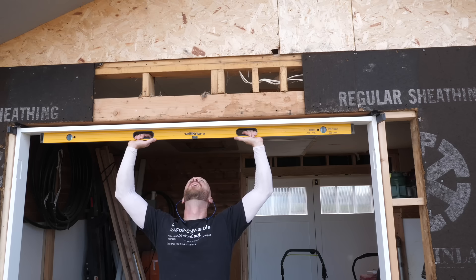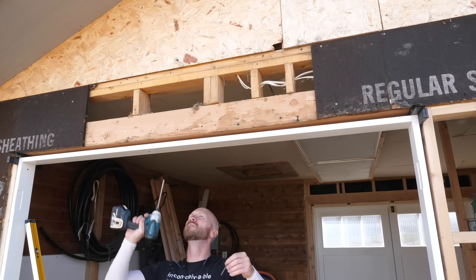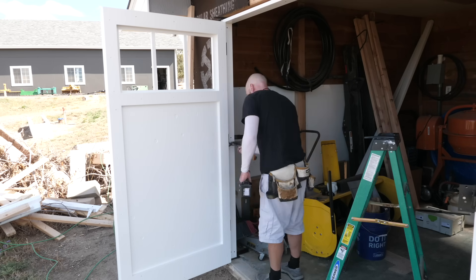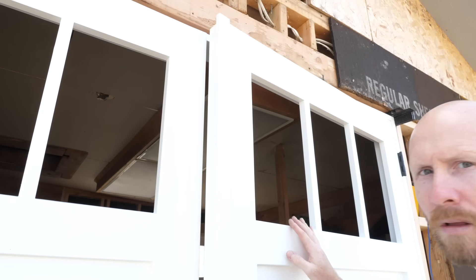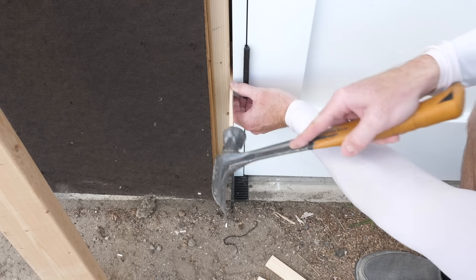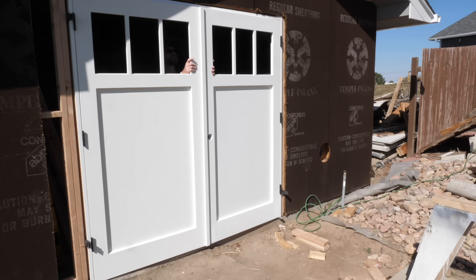I start adding screws and adjust for plumb and level as I go. On each hinge jamb I put screws above the upper hinge, below the lower hinge, and one right near the middle hinge. This lets me shim near the upper and lower hinges to adjust the doors ever so slightly after hanging them. The doors were dragging a little, but nothing some shims can't fix. As I tap the shim, watch the gap at the bottom grow — this is levering the door up. Adding a screw right by the upper hinge and tightening gets the doors just where they need to be, swinging freely.